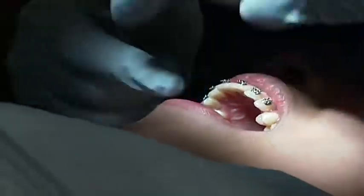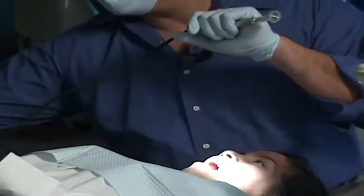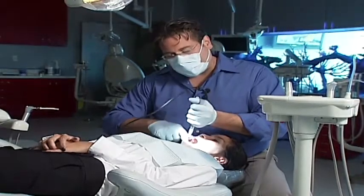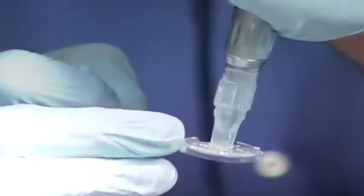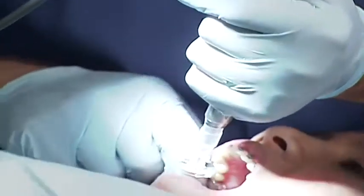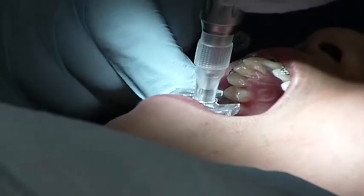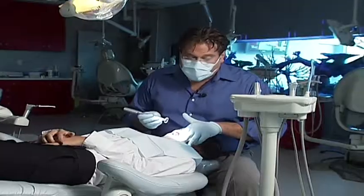When I switch over to the right side in the maxillary arch, I switch the handpiece into my other hand and hold it in this manner, retracting the cheek with the right hand, and I place my finger on the disc guard. The disc guard has a little notch to hold onto for control. Now I move through the upper maxillary right quadrant, performing interproximal reduction with control and safety.